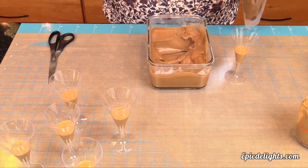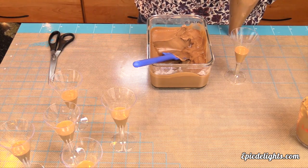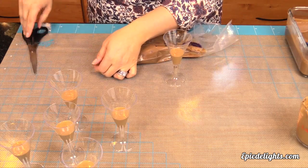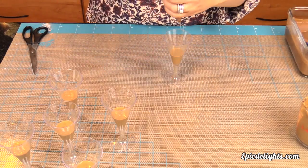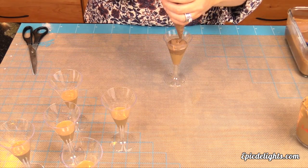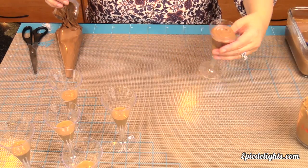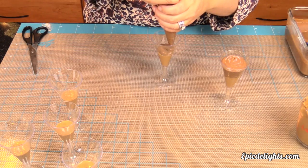I chose to go with a denser consistency because I have picky eaters in my family with textural issues — mousse is a texture they don't care for, so a pudding-like consistency means everyone can enjoy it. With my pastry bag full, I simply cut the end off and fill up the flute. Make sure your bag is folded down so the mousse doesn't squirt out the other end. I prefer piping into the stemware for a cleaner presentation — no mess from spooning. I'll continue filling all the flutes and meet you back for whipped cream and garnishing.